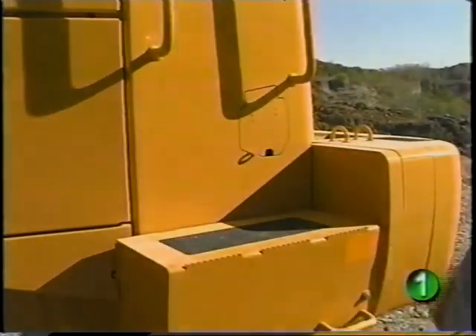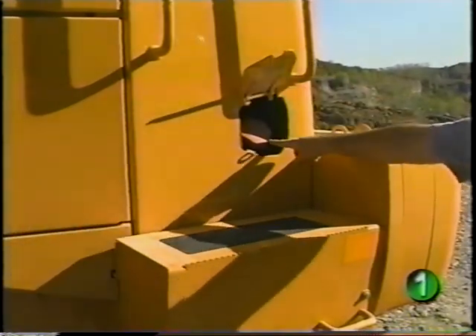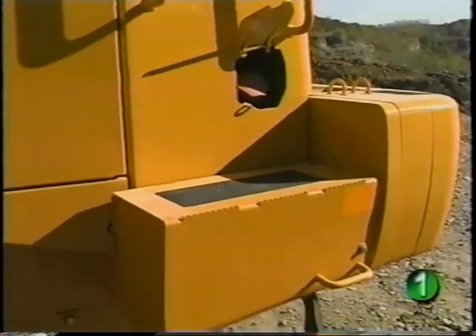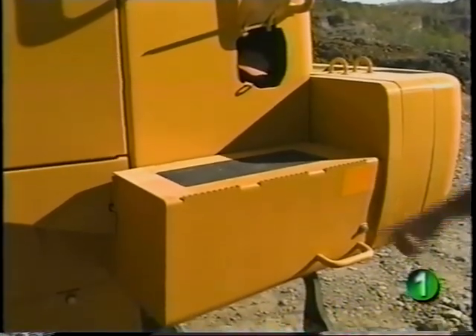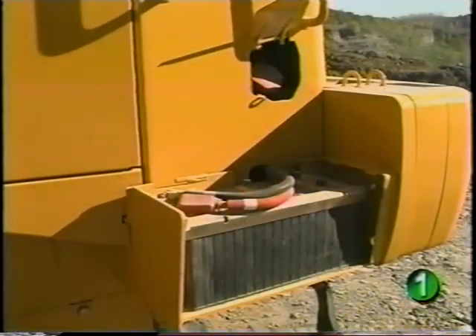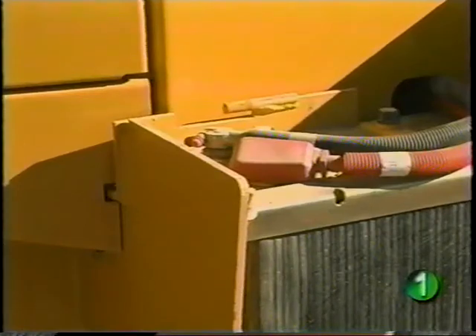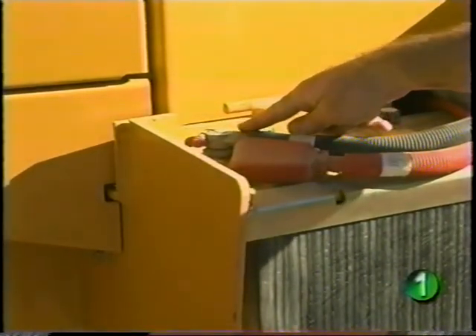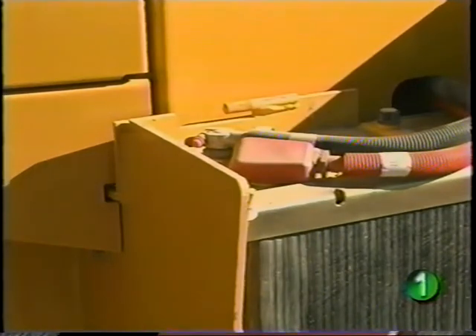The fuel filler is located at the left rear corner of the loader and can be reached while standing on the ground. The batteries are located on either side of the engine compartment and can be checked by unbolting and opening the access cover. When removing the batteries, disconnect the ground or negative cables first. This helps prevent damage to electrical components and lessens the potential for sparks that could ignite battery gases.